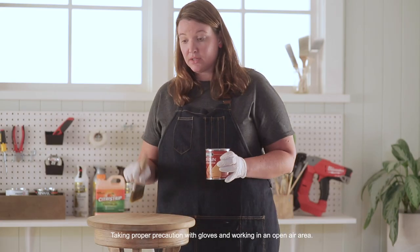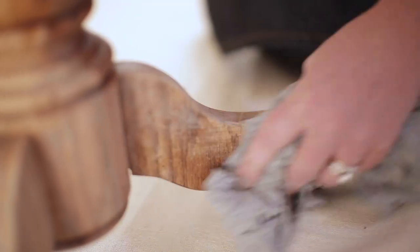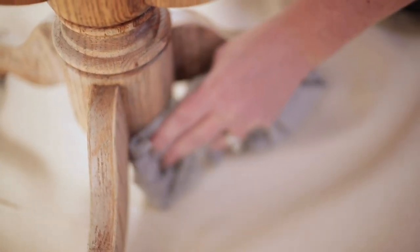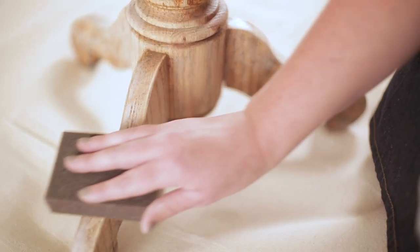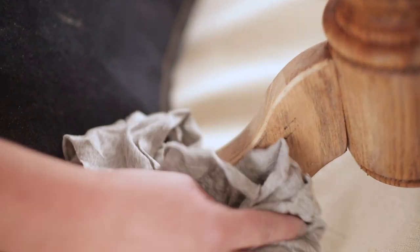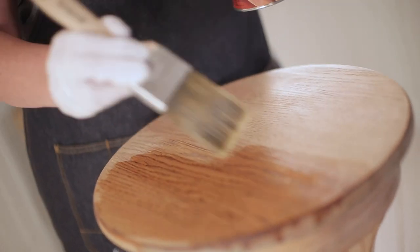Let's go ahead and grab our supplies. We're gonna start on the top of the piece and then work our way down. The first thing we're gonna do is grab our sanding block or sanding paper around medium grit — that's around 220 — as well as our cotton cloth. We're going to sand our table down and clean it using smooth strokes, not applying too much of the wood conditioner.